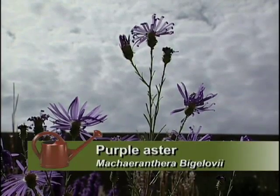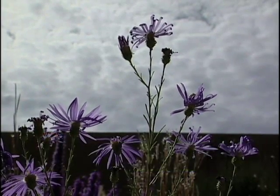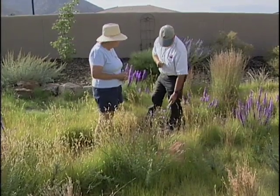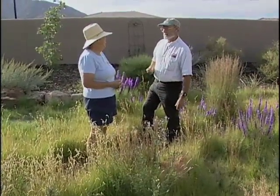So this purple aster is part of your meadow? Yes, it is — it's come in as a volunteer. And it will volunteer itself a lot more. Anyone who has this, in time you start weeding it out a little bit — a lot.